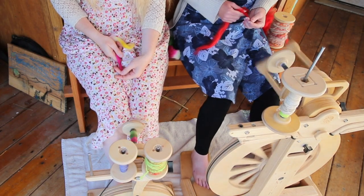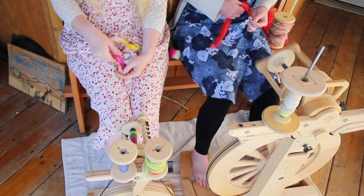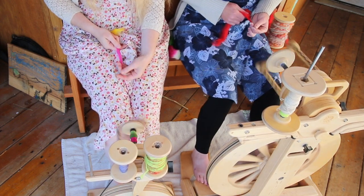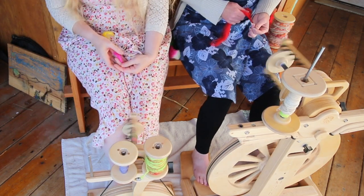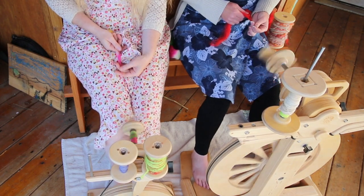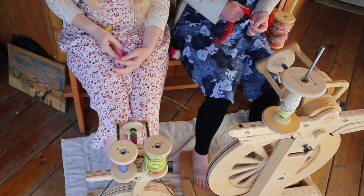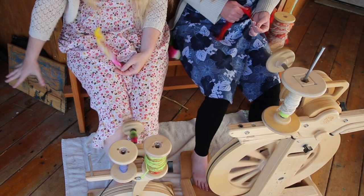I can show you how to ply with the Pollywog — it takes a practiced hand to ply if your lazy kate is on the back of your wheel. I remember one wheel that had it down on the side — that's a lot more straightforward to ply from. But I just use the back attachment as more of a storage place for my bobbins, and when I'm ready to ply I take it down and put it off to the side.